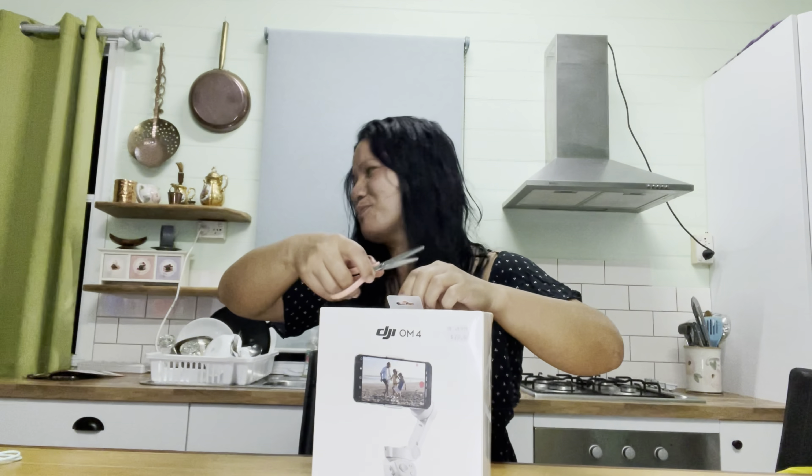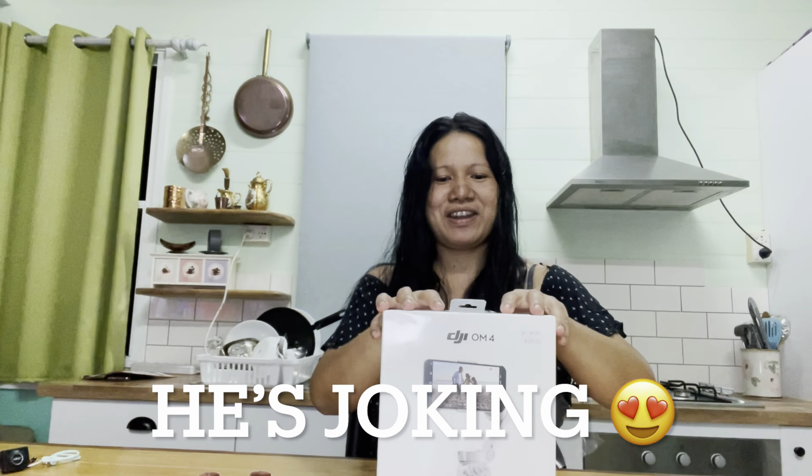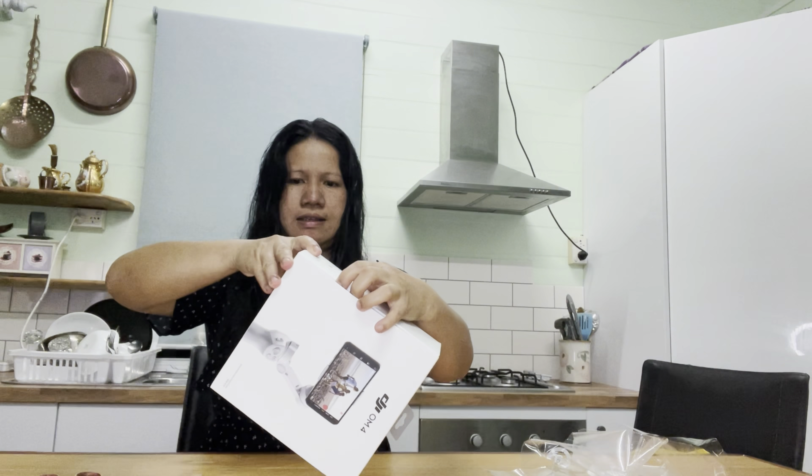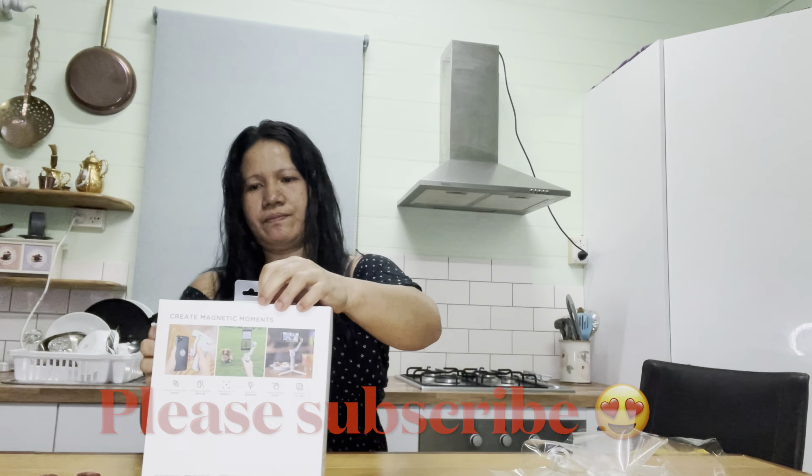Is this gonna be my Christmas present? This is already worth five Christmases! It looks like it's child-proof — maybe a ten-year-old should do it for you! Why is this not opening? The box is strong! Oh, you're supposed to open it from the bottom — oh, the bottom bit!